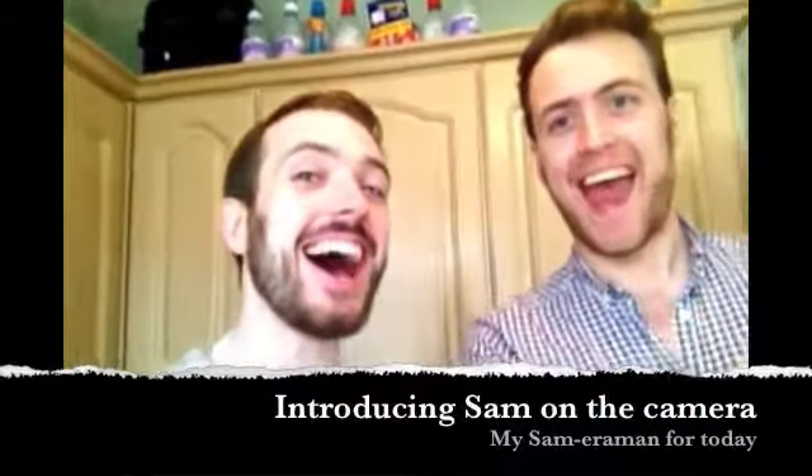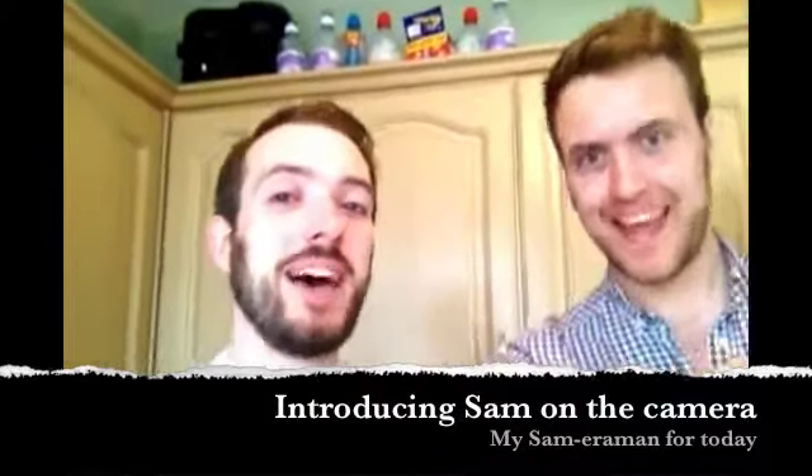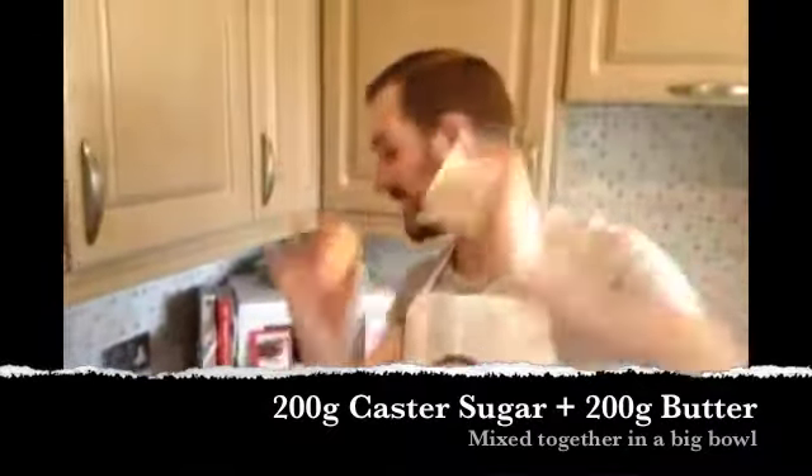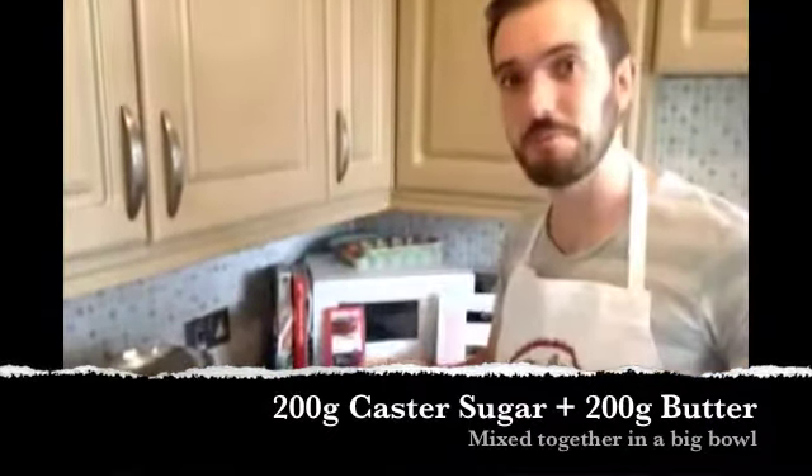I also need some butter but we had a bit of a fight earlier so I'm leaving it in the fridge to chill. Which was probably a big mistake because it needs to be creamed together with the sugar, and it all has to be done by hand because I don't have an electric whisk. Breaking news! My glamorous assistant has just arrived to help me with filming. It's Sam! So we need 200 grams of caster sugar and 200 grams of butter, and I need to knead them together.